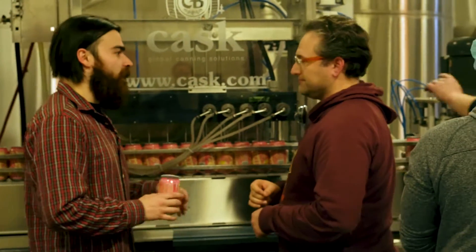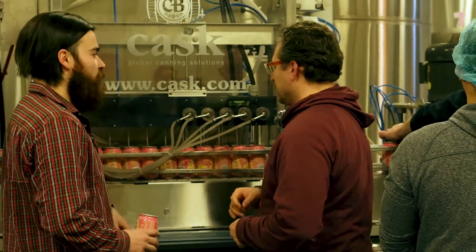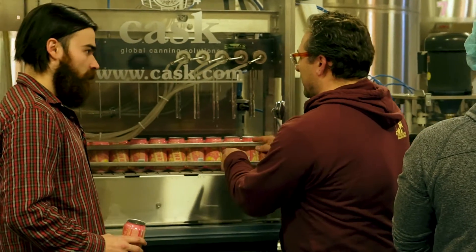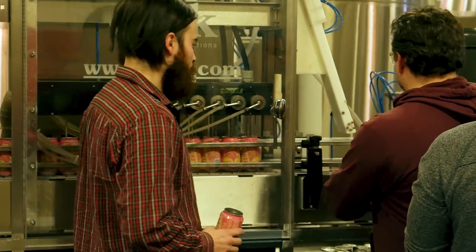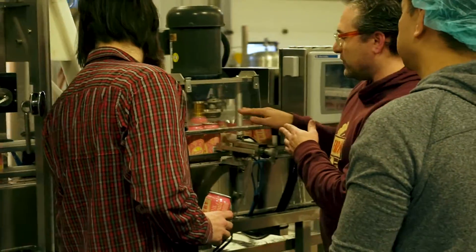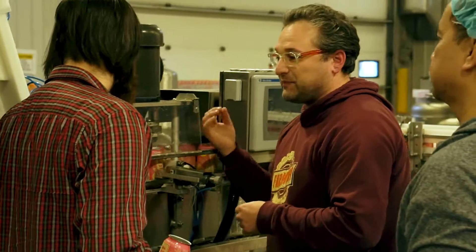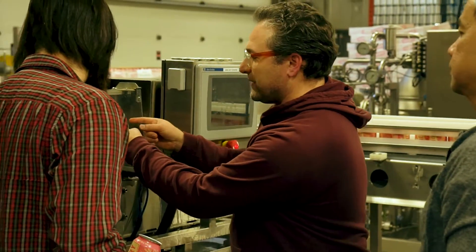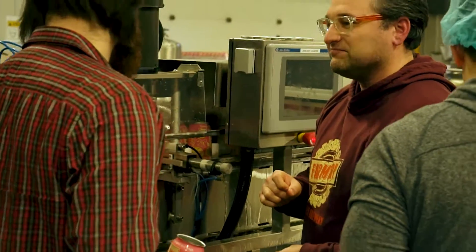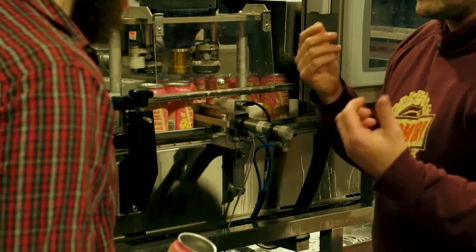We want no oxygen in there until it's ready to be opened. After the next five nozzles fill up the can with beer and they get lidded, here's the seamer right here. The cans get pushed in and a little device spins the can. You'll see these two little pucks on either side — they come in and crimp that lid to the top of the can. And once that's done, you're golden.